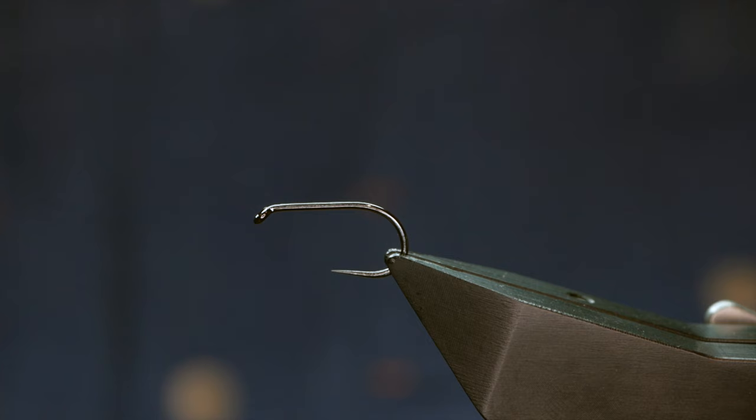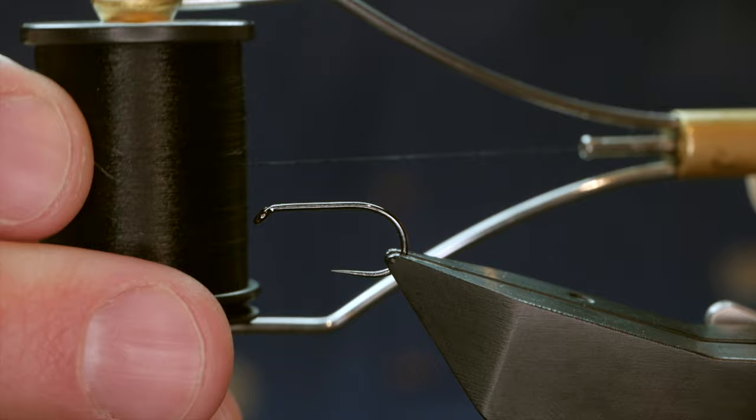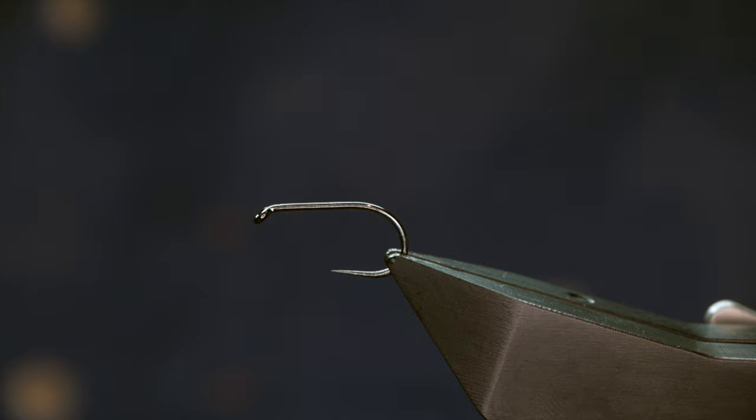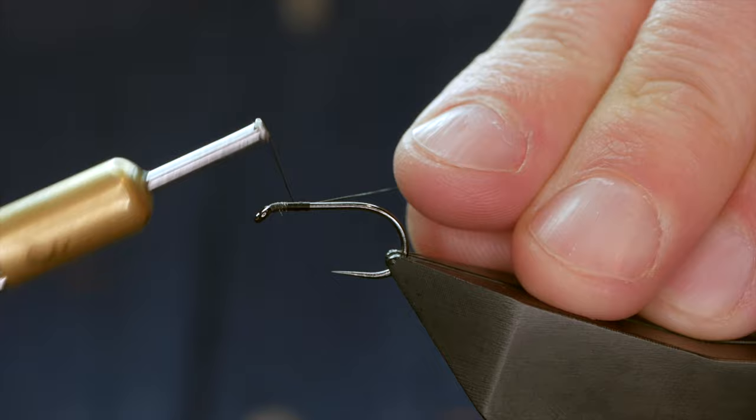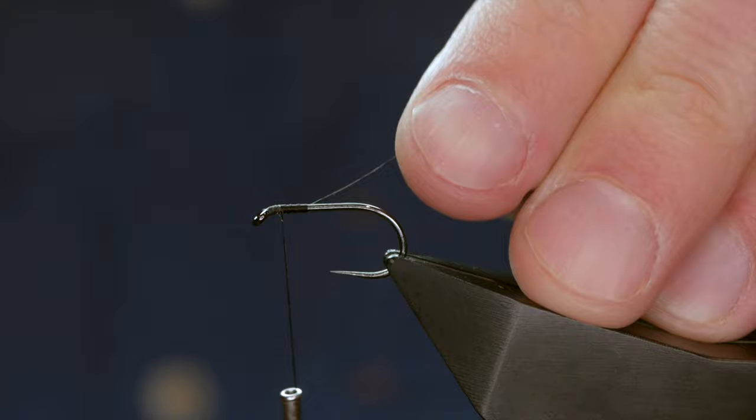The hook is a Hanak H260 barbless hook at size 8, and the thread I'm going to be using today is classic wax thread — it's 6-0 and it's black. First thing I'm going to do is get plenty of wax onto my thread, catch it in immediately behind the eye, get about a centimetre of thread down, then come back to approximately two millimetres from the eye of the hook.